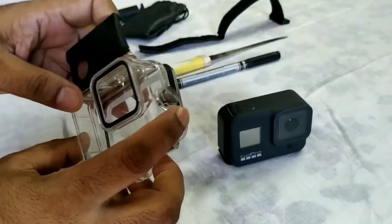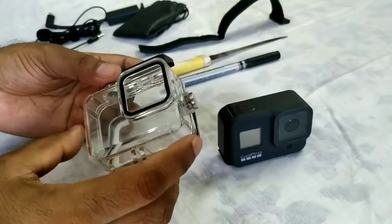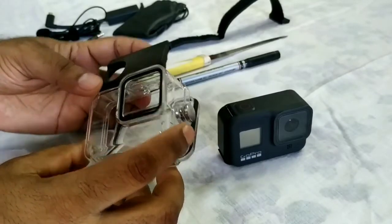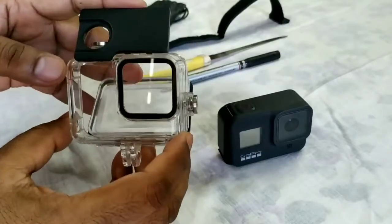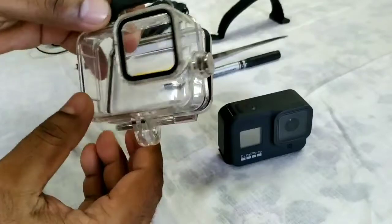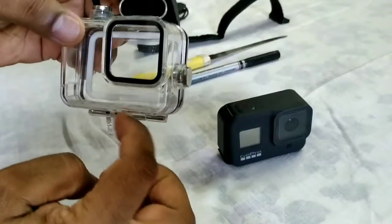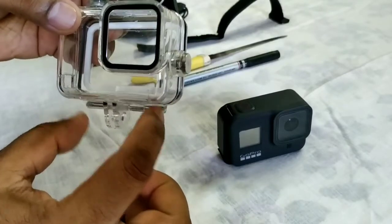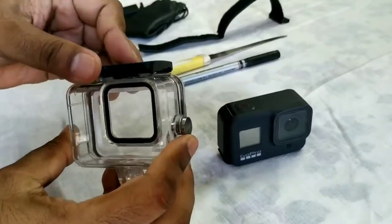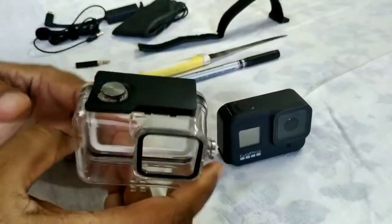This waterproof case also helps in keeping your GoPro Hero 8 protected from dust and it's waterproof too, so minor rain in Delhi or Delhi NCR won't be a problem. This is sufficient on its own. With the Ulanzi case, there's a placeholder at the bottom where you insert an adapter and connect the GoPro Hero 8. Today I'll show how to use this protective case with the adapter.